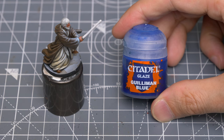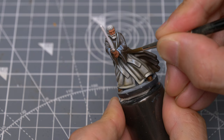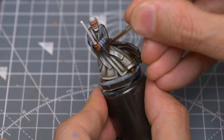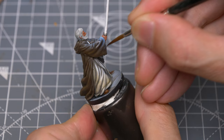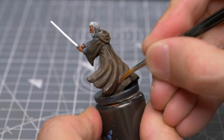And I'm going to boost the blues of the object source lighting by thinning some Gwilum Blue with a couple of drops of medium and applying one or two thin layers. As one final, optional touch, I've also chosen to brush some Druchii Violet into the lower, shadowed portion of the robe, just to add some additional richness and variety.